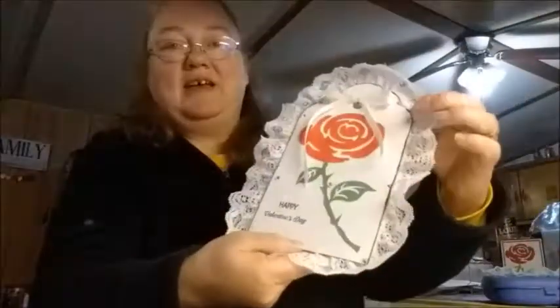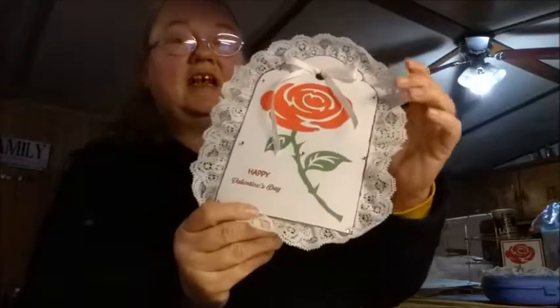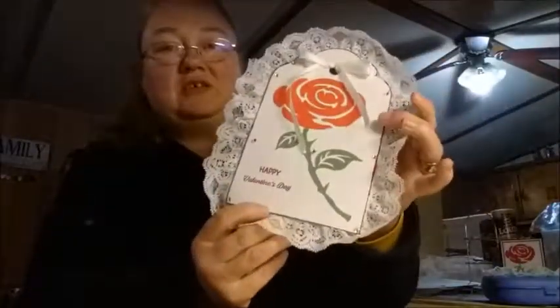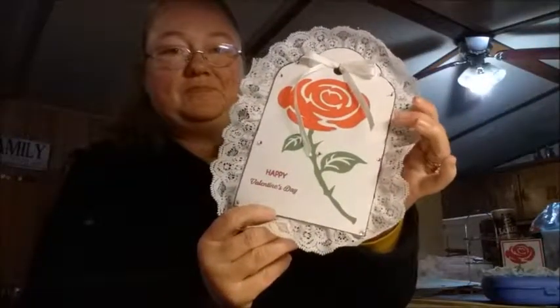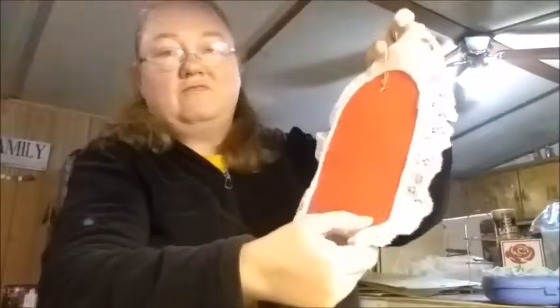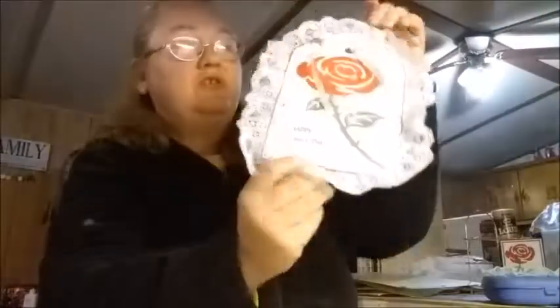First of all, I have made this big tag. I used my Cricut to cut the tag out and I also used it to cut the rows out. On the back I glued some red foam to make it more sturdy.